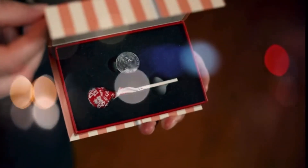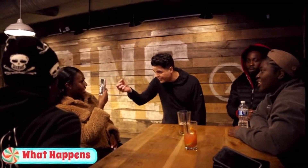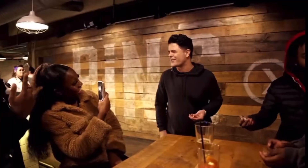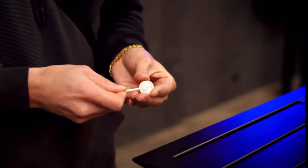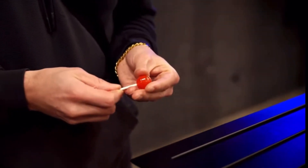Super Sucker by Risky Nanda is a fun and magical way to impress anybody. Here's what happens: you produce a coin from behind a spectator's ear, then you bring out a magic wand and touch it to the coin — in an instant it changes into a lollipop.